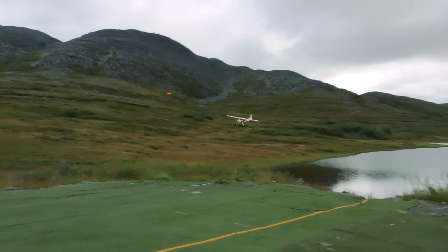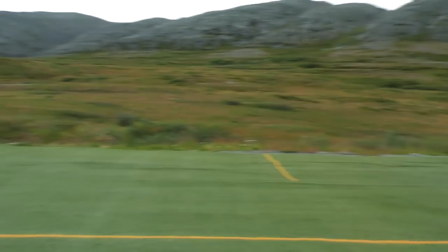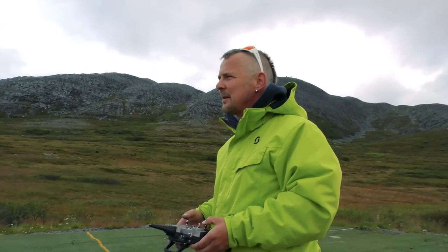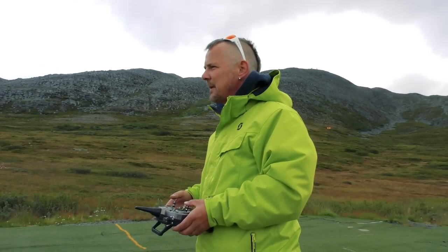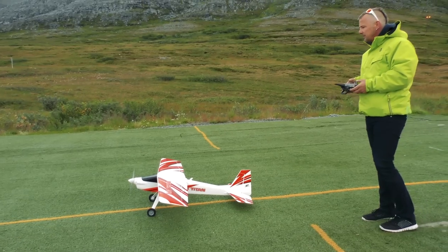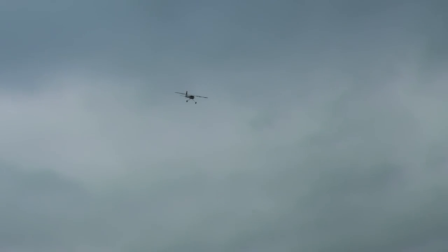Okay, adding flaps now. No need for any elevator mix on this one, not at this time. She flies beautiful. I want to do a takeoff with takeoff flaps to see how easy she goes up. Great with takeoff flaps.